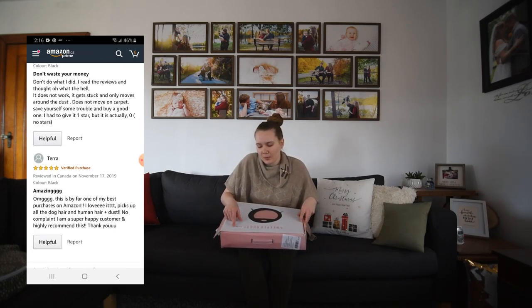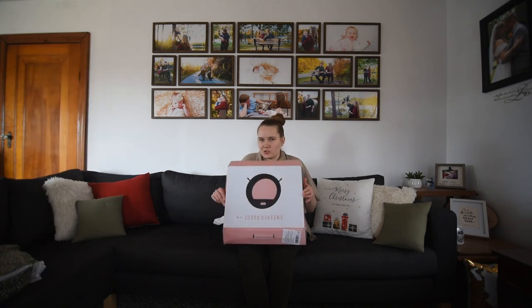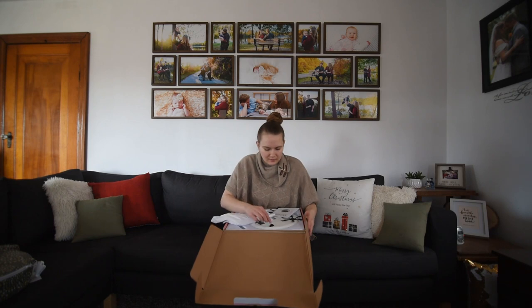It just says on the front, Sweeper Robot, and then it has a sticker in either Chinese or Japanese, I think. Probably Chinese — most of these things come from China.